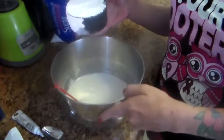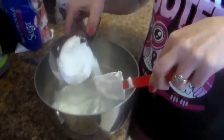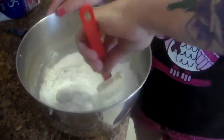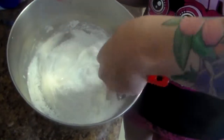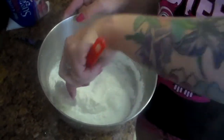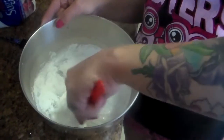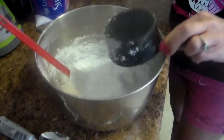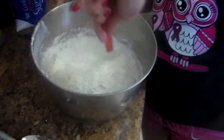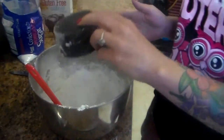There's our marshmallow all melted — put it in the microwave for 30 seconds with a tablespoon of water. Now we're going to add one cup of the powdered sugar, one cup at a time, and just fold it over. We'll add the second cup the same way, just flip it over. Another cup — it's getting thicker.